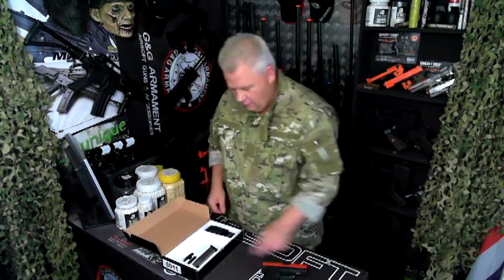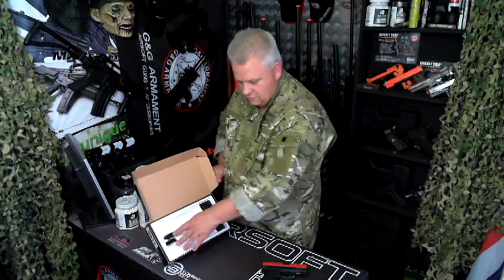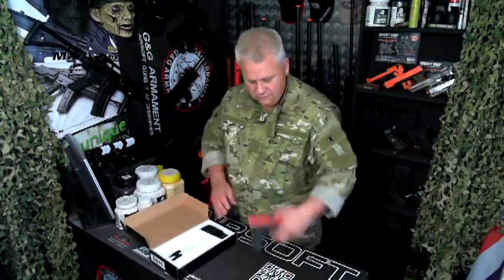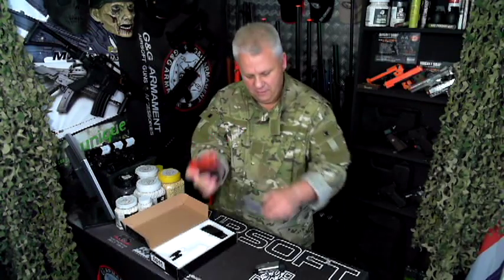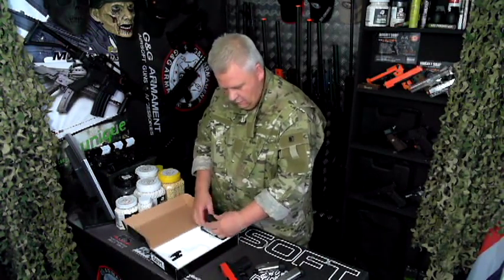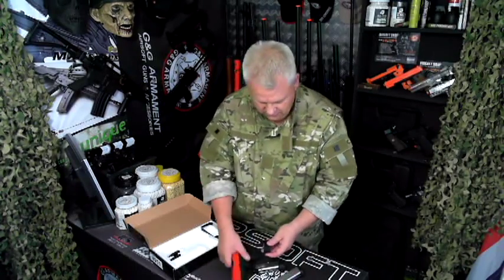You also get a large-size mag and some different variants on the handle, so you can change the handle look and the size of it. For instance, just basic — if I put the big mag in, you see there's a gap here. But you can take these out, put as many or as little as you like. You can really change it around and it looks awesome.